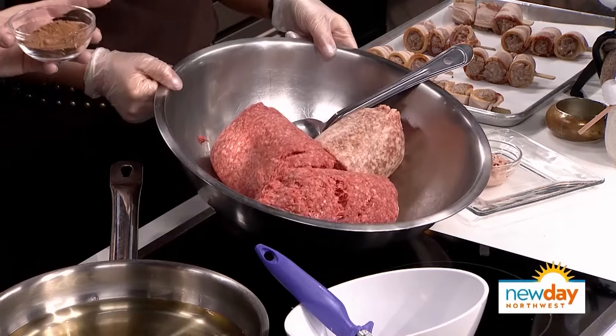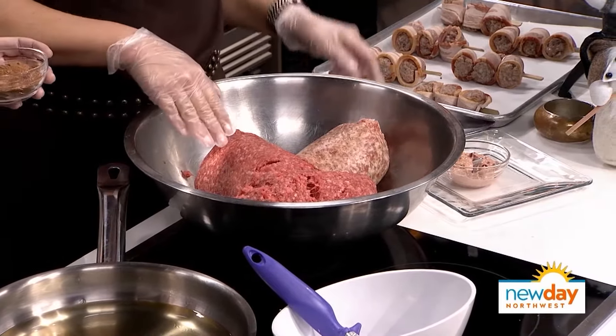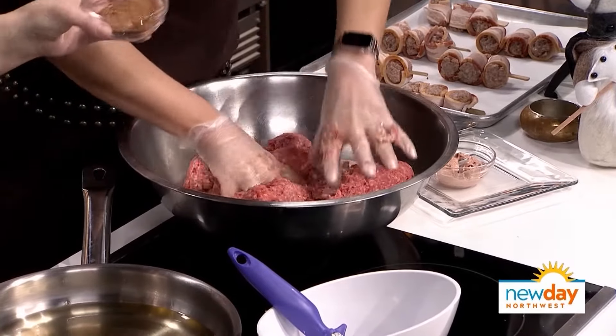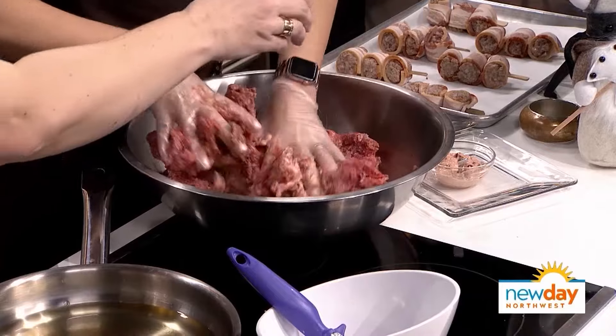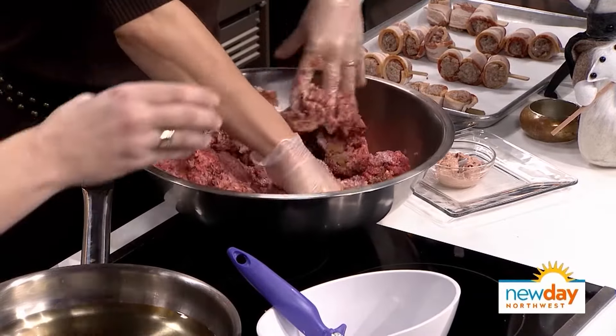Go ahead and get your hands in there. The secret of a Manic Meatball is actually the nutmeg — that's what gives it the Swedish flavor. How much meat is this right here? This is five pounds of beef and about two and a half pounds of pork. I'm going to put in nutmeg — actually it was five tablespoons — plus equal part salt and coarse pepper.